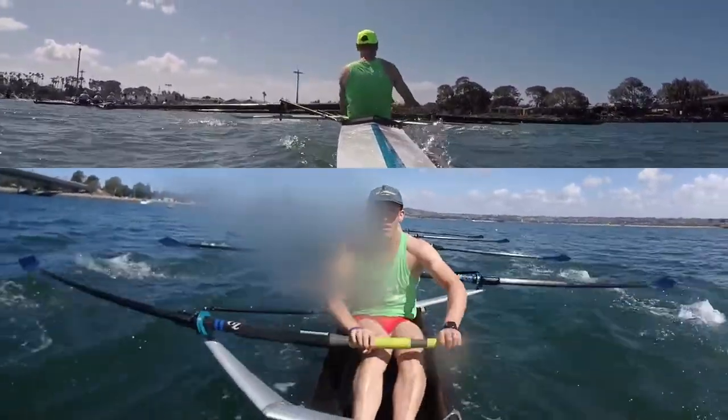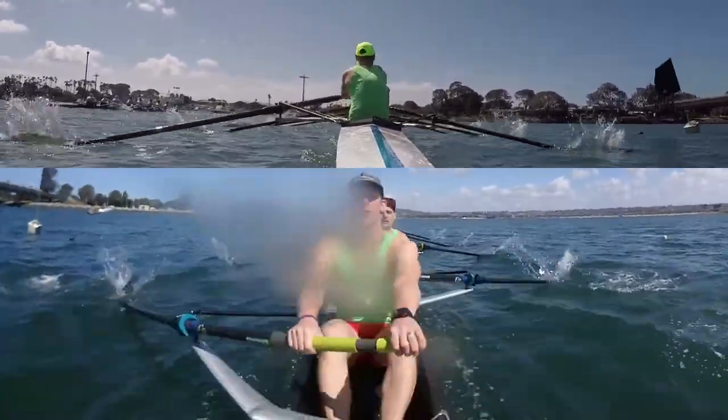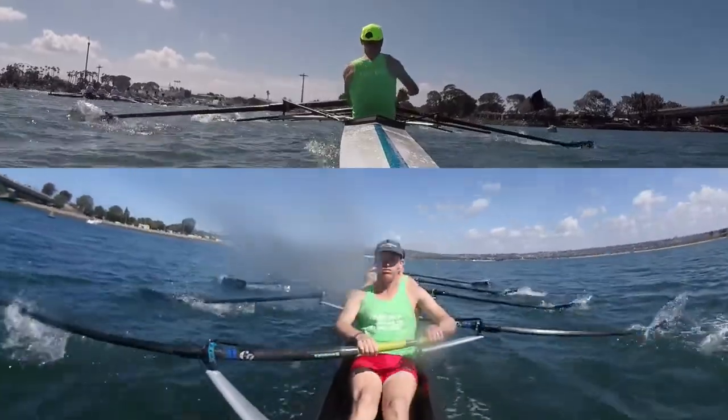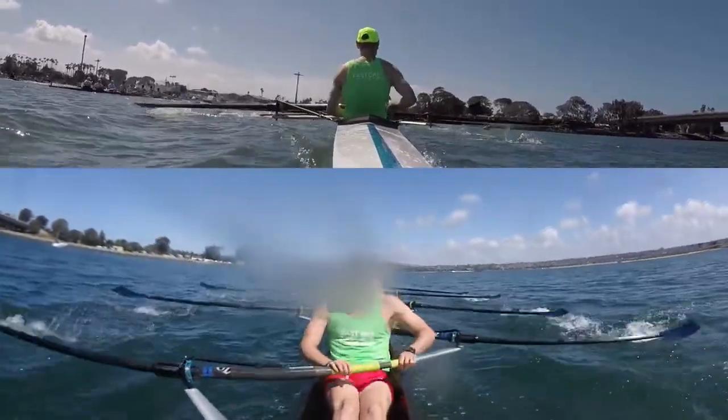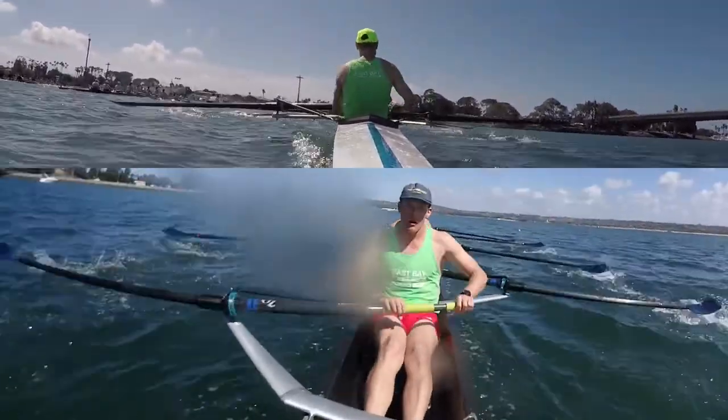Move. Two, thirty-six. Three. Open it up. Four. Breathe. Five. Lift. Six. Seven. Nine. Clean it up. Ten. Ten more.